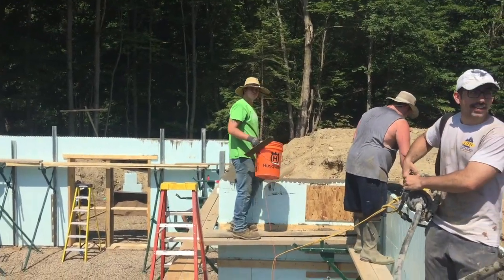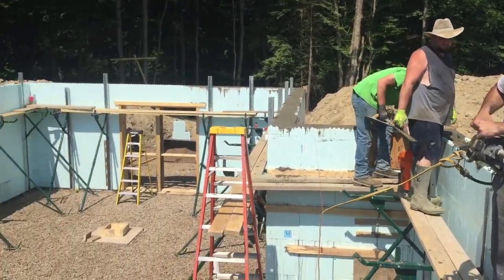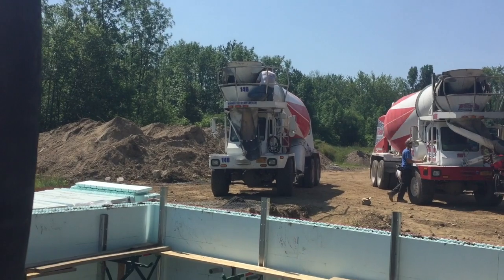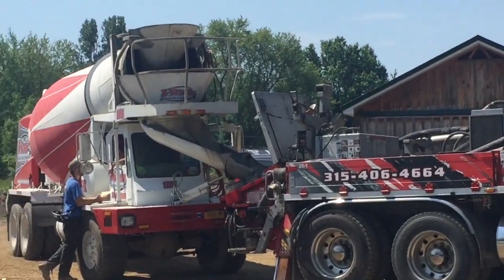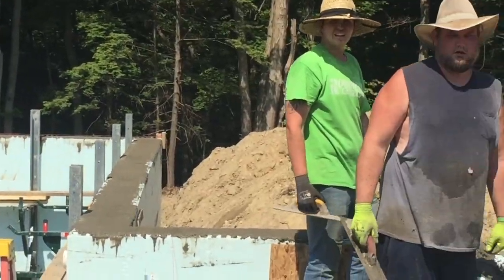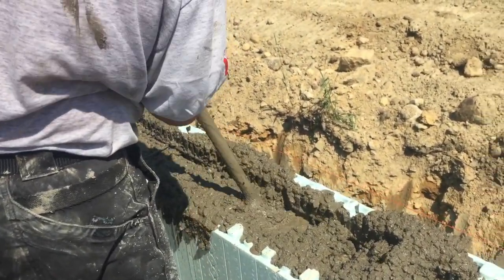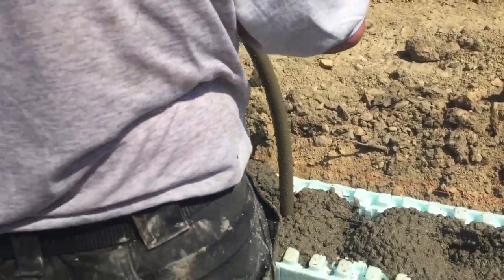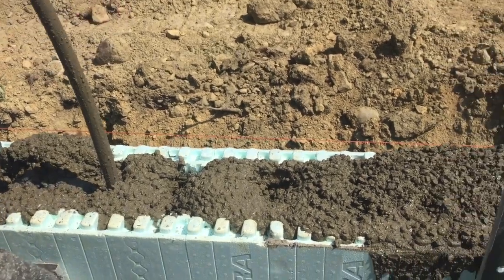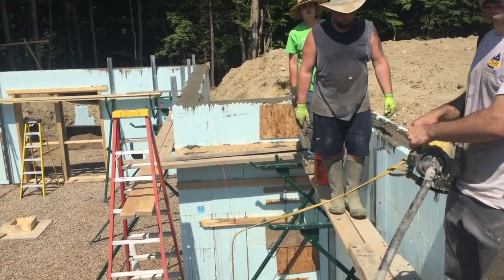Alright guys, topping the wall off. These two are vibrating it down. Matt and Evan are just filling the top and troweling it off. That's our fork truck right there. This guy's washing out over here. Everything so far is going good. He's just mixing up the concrete to a 6 slump and then we're going to get truck number 4 in. That's going good so far.